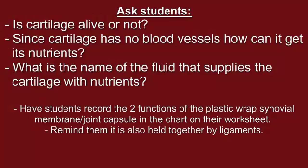Ask students whether cartilage is alive or not. Cartilage is in fact alive, but it is important to remind students that cartilage does not have blood vessels. This means it needs another way of getting the nutrients that most organs get from blood. Ask students to look at their model and think about how cartilage could get its nutrients. Explain that in addition to holding the joint together, the joint capsule produces a fluid that supplies these nutrients. In our model, we have not included the fluid that would be inside the plastic wrap. Ask students if they know the name of this fluid — it is called the synovial fluid — and have students think back to the demonstration to remember what other functions the synovial fluid has, such as lubrication. Have students record the two functions of the plastic wrap synovial membrane joint capsule in the chart on their worksheet.